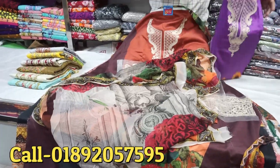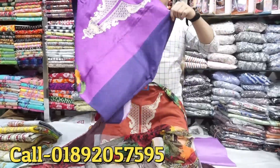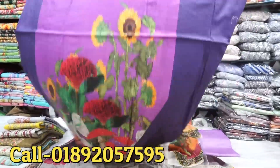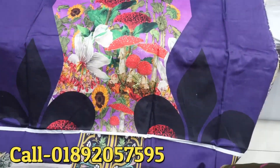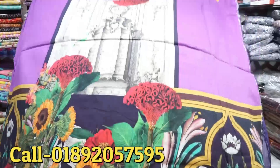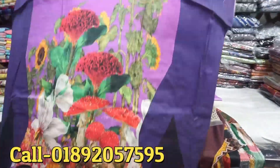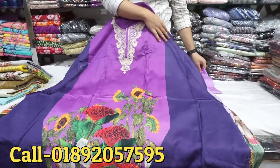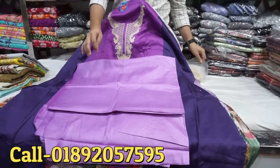Today's video features a purple color. It's a purple color — a purple and blue combination. Here's a front part. Here's a back part.